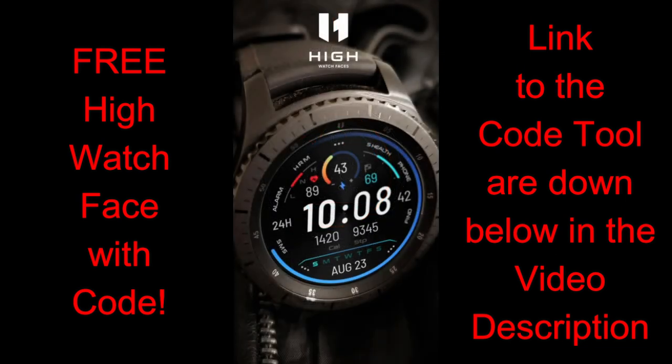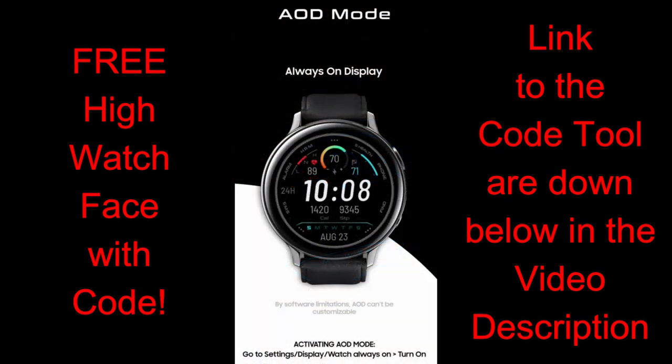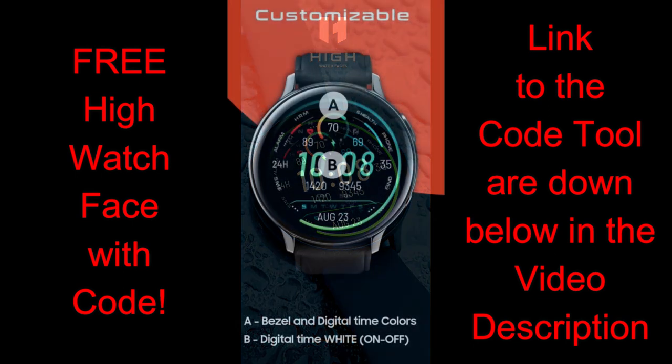As you guys know, I'm always looking for promotions and deals, so I'm really happy to pass on another one from High Watch Faces. All of you are going to get a chance to pick up this brand new all-digital watch face by using the easy-to-use code generator tool. Make sure you click on the links to both the generator tool and the watch face, which I've included down below in the video description.